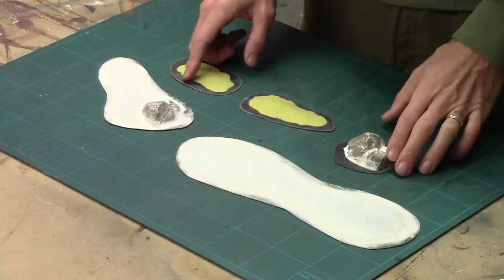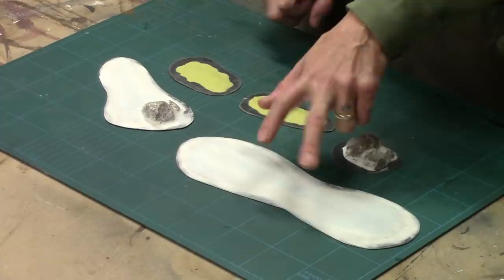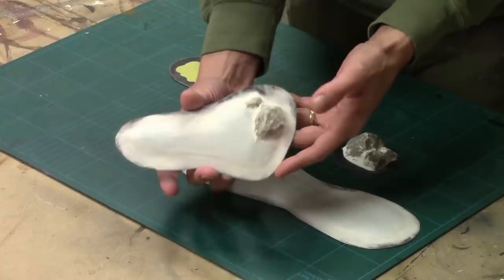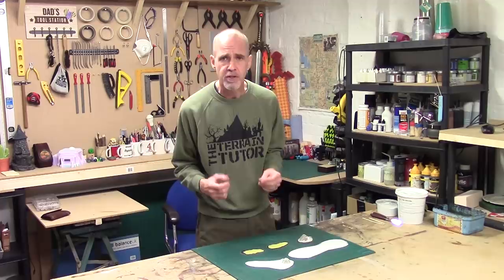All our pieces are dry now, and because we've used materials that don't shrink when they dry or cure we've got perfectly flat scatter pieces. We've got the Milliput ones, our filler-and-foam one, our rock one, and I did a quick mix of foam and rock as well for something a little more interesting.